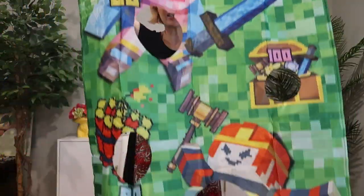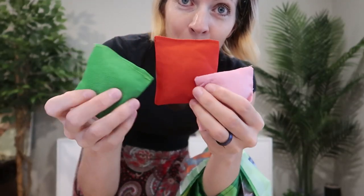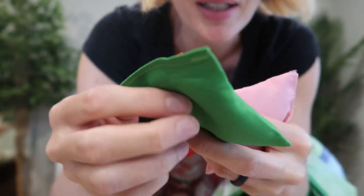The holes are nicely cut out for the beanbags. There's green, red, and pink. The stitching and the material is very thick — I don't think you're going to have any problems with these busting open.